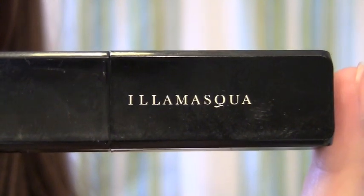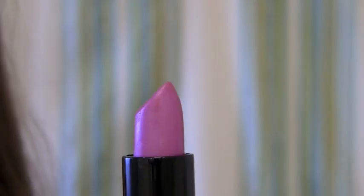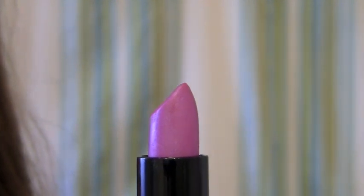Next, take a purple lipstick — I'm using this lipstick, I have no idea how to pronounce it, but it's in the color Underworld. And of course, just put this all over your lips.